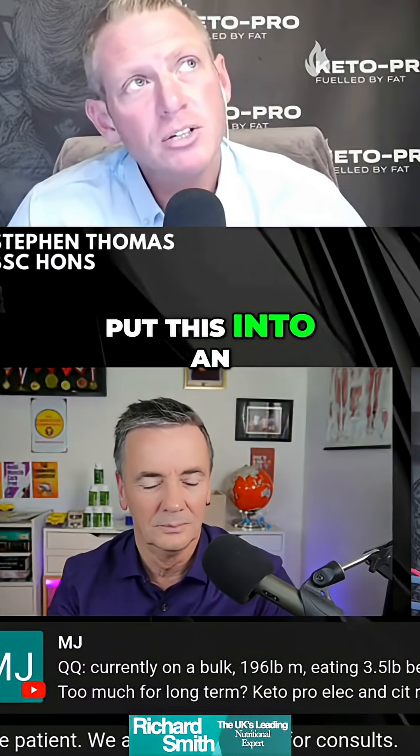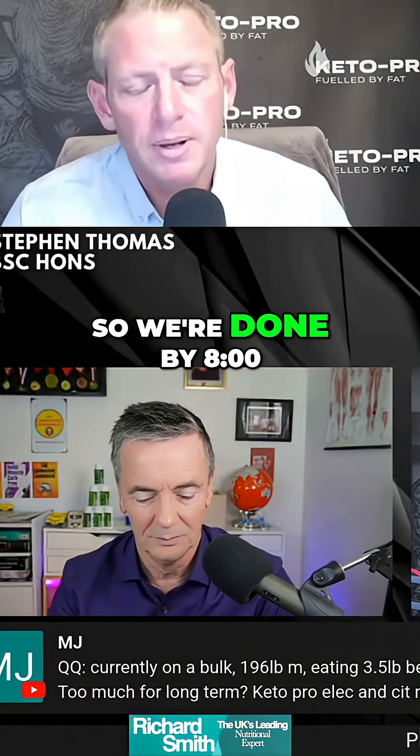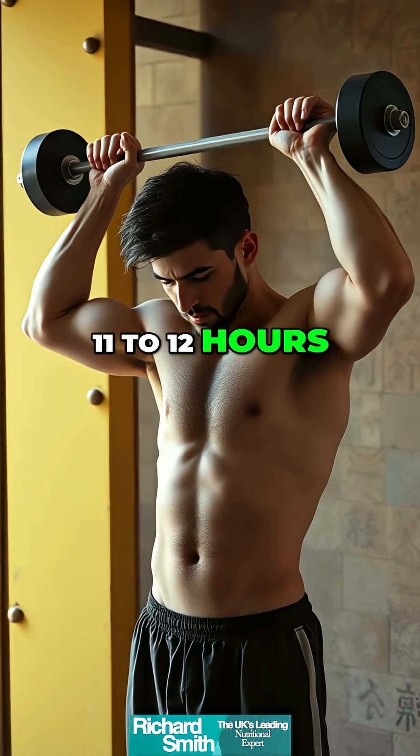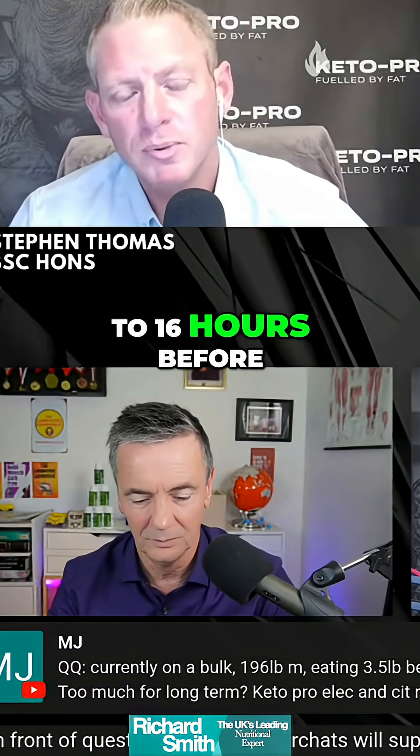If we were to put this into an actionable state, we would train at, say, 7, so we're done by 8. Eat at 12, eat at 4, eat at 8. So then we're having a good 11 to 12 hours before we're training, but a good 15 to 16 hours before we are eating.